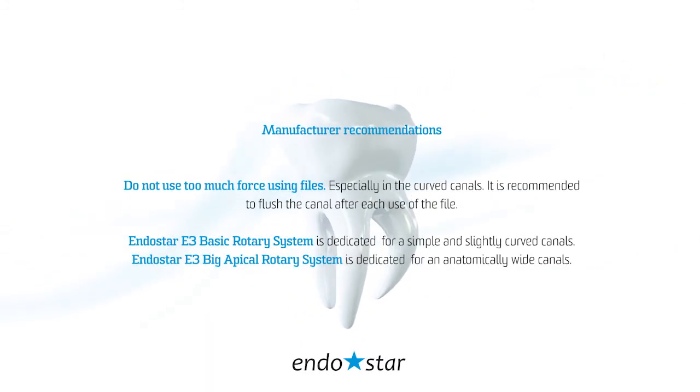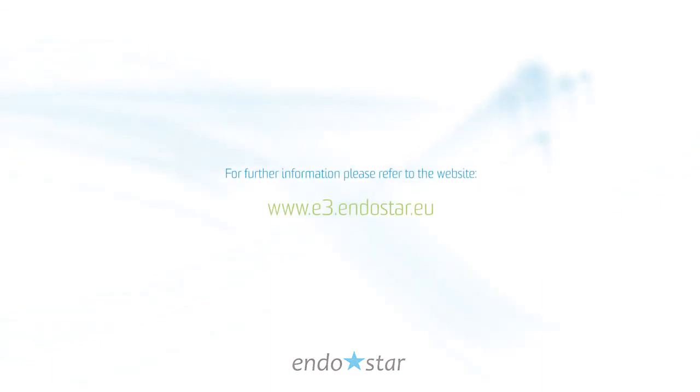Manufacturer recommendations: do not use too much force when using files, especially in curved canals. It is recommended to flush the canal after each use of the file. In simple and slightly curved canals use Endostar E3 Basic. In anatomically wide canals use Endostar E3 Big Apical. For further information please refer to the website www.e3.endostar.eu.